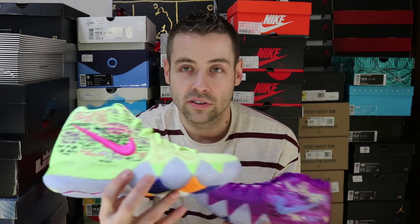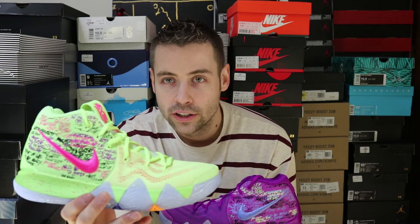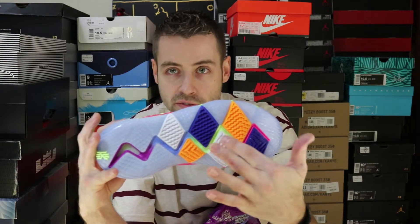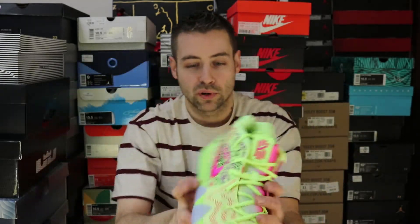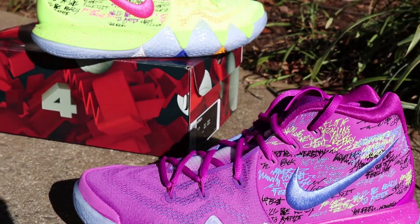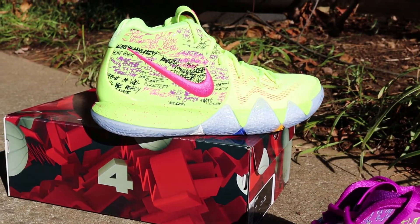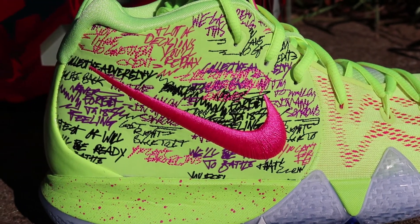Regardless of how you rock these things they're definitely going to turn some heads. 'Confetti' is the name of the colorway. The story behind that is the Cavs lost the Finals last year, and when Kyrie was walking off court he had a whole bunch of confetti and celebratory things raining down at the Golden State arena that stuck to the bottom of his shoes — which is supposed to be reminiscent of this color blocking. There were pieces of confetti that the Warriors had written sayings on, which found their way onto the side of the shoe. Some of it's pretty hard to make out, especially because a lot of it is layered on top of other sayings.